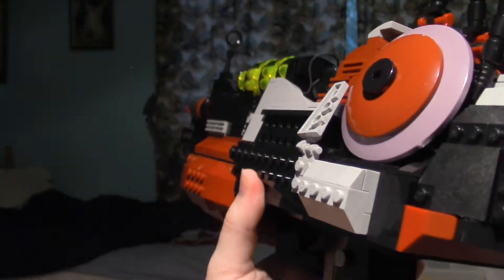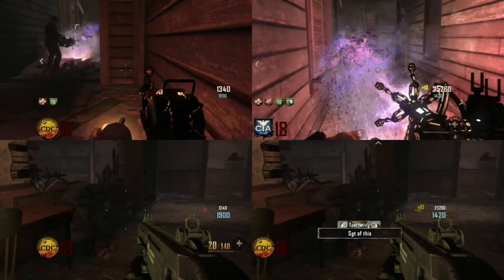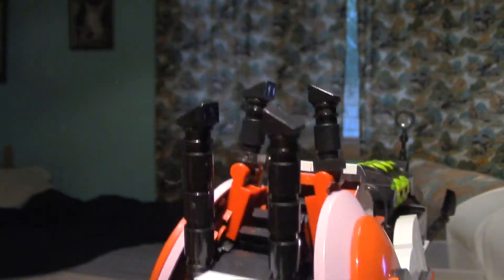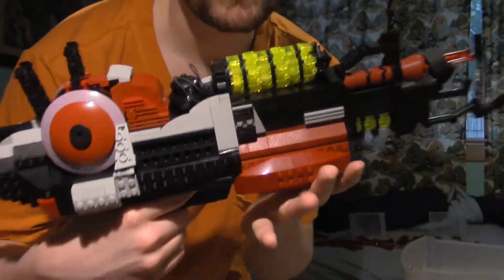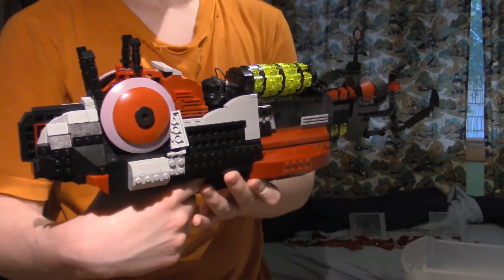Here's a first-person view — I really love this design. It is quite heavy actually. I built it a tad oversized just to get all the good details in. Just to show how heavy it is, look at the imprint on my finger right there. A lot of the weight is really on the handle, which is why I had to build it so strong. This is the Lego Ray Gun Mark 2!